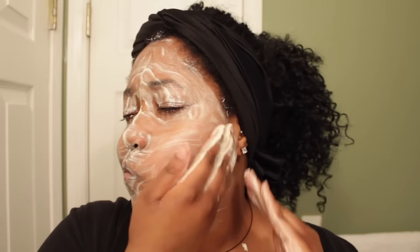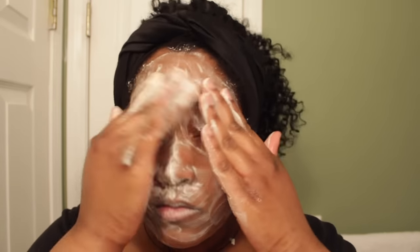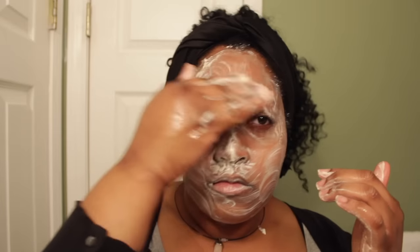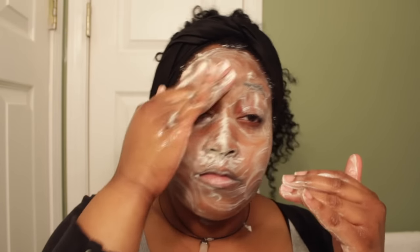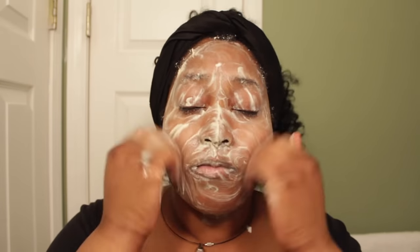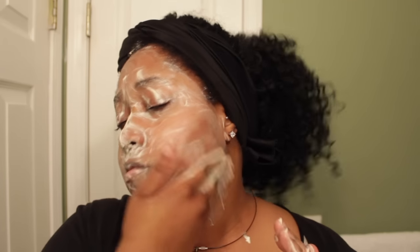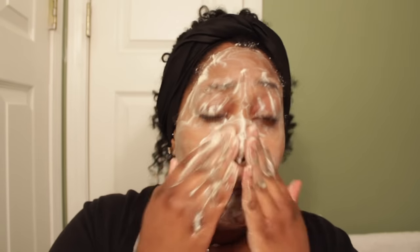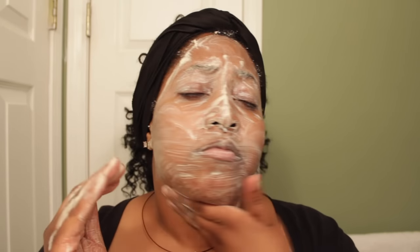By the way, you can also use this as a mask — even an overnight mask. You would follow the same steps: wet your face, apply the product, let it dry, and in the morning rinse it off. Some people have said that their blemishes and pimples have been gone overnight from using it as a mask, so go ahead and try it.